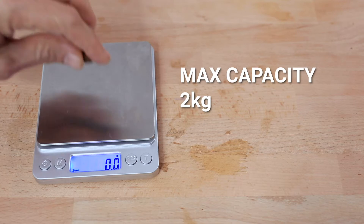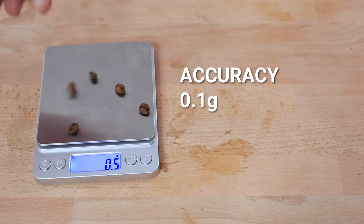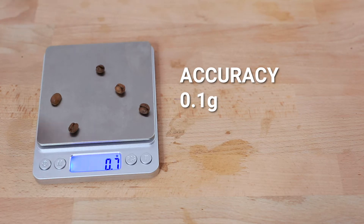The max capacity of the compact brewing scales is two kilograms. Accuracy begins from two grams upwards and will continue to respond in 0.1 gram increments all the way up to two kilograms.